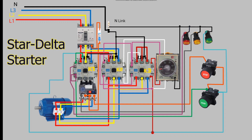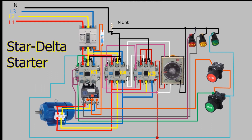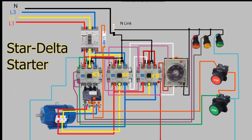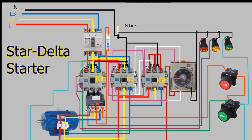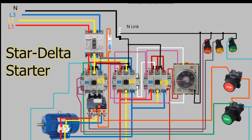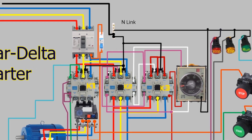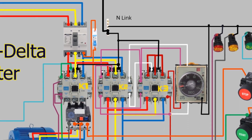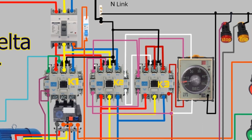Welcome to this informative YouTube video on the star delta starter. We will explore the power and control circuit of a star delta starter in detail. A star delta starter is a mechanism used in electrical motors that reduces the inrush current during the starting process. We will delve into the working of a star delta starter and its importance in the electrical industry.